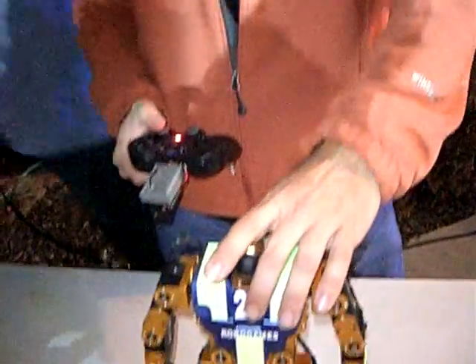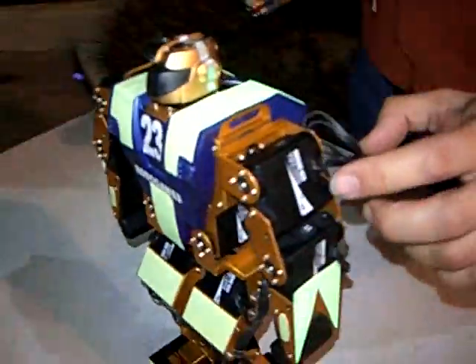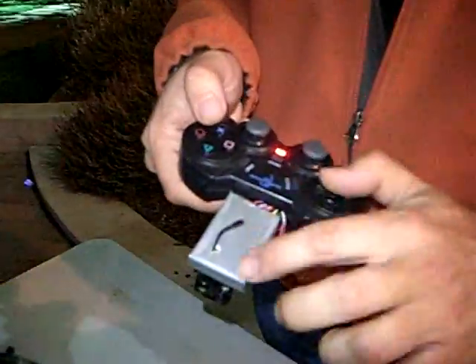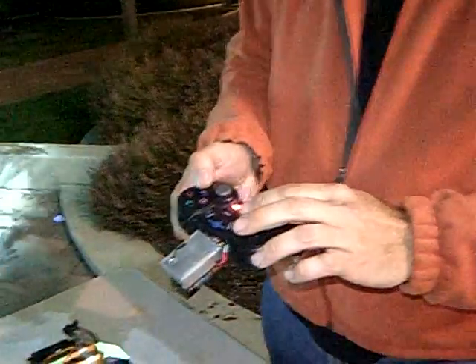These robots are designed by Hitek. Hitek is a motor servo company, and they build these robots. We hacked a Zigbee wireless link to send commands over to it, and when I push the button forward it makes a movement and goes through the whole sequence of moves.